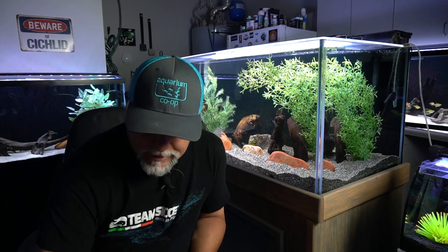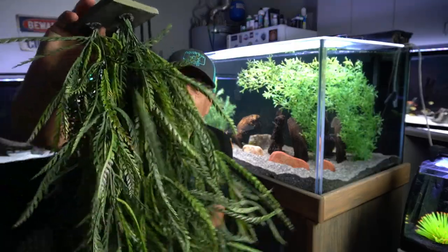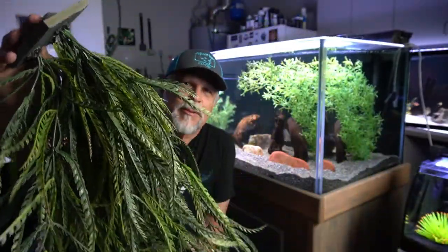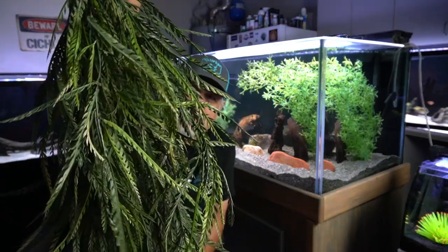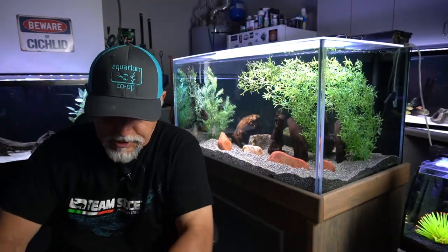Don't spend a lot of time scrubbing artificial plants, especially really detailed ones like this one here. These are like a perfect home for algae — brown, black algae — and it's next to impossible to get it all. Just soak them overnight, 24 hours, and when you pull them out they'll look like this one that just went through the treatment. They'll look like new. That's tip number one.